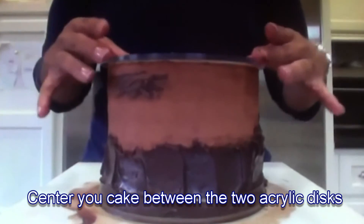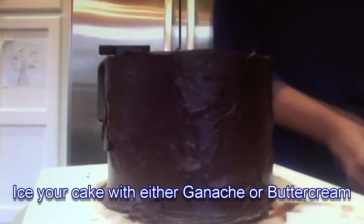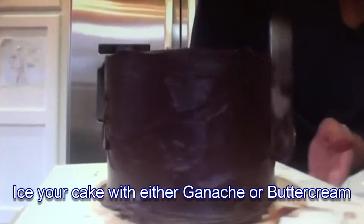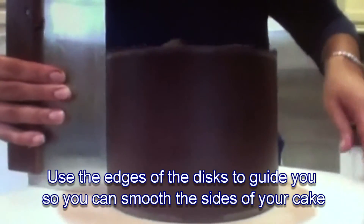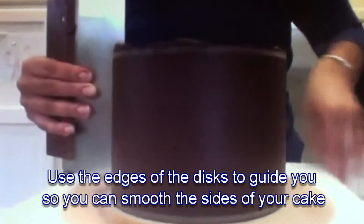Sandwich your crumb-coated cake between the two acrylics. Ice your cake with either ganache or your favorite buttercream of choice. Use the acrylics to guide your bench scraper as you smooth down your ganache or buttercream.